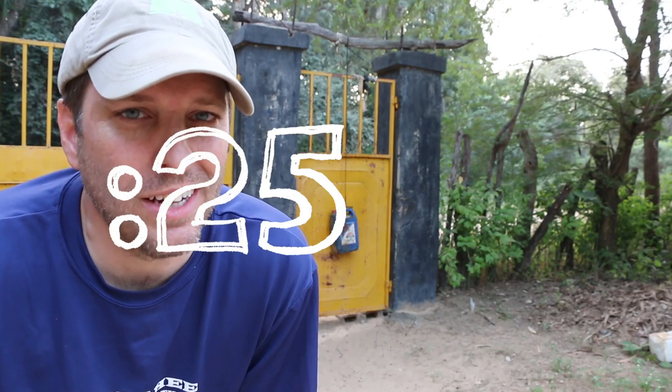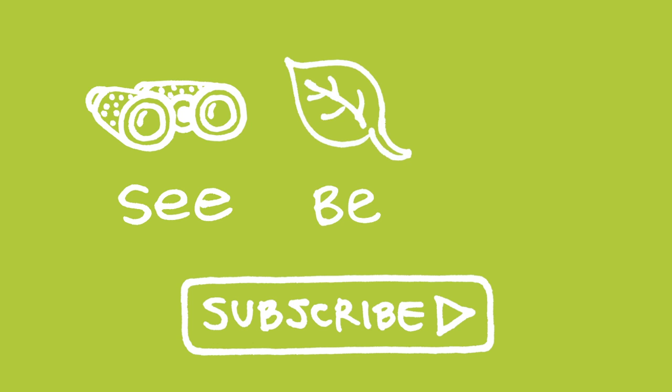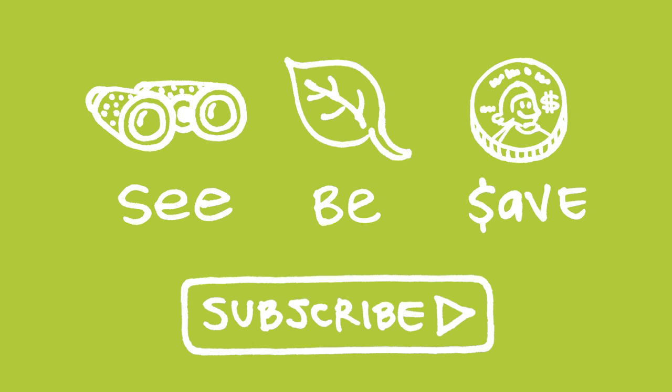26 second green — you got time for this. Our mission at Green Shorts is to help you see green so you can be green. And save a little green. Thanks for watching and please subscribe for more 26 second green.